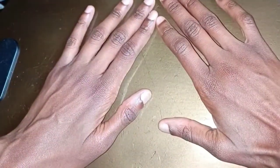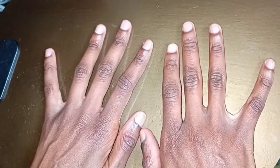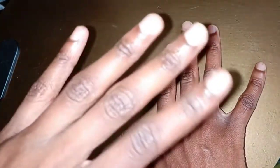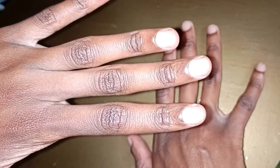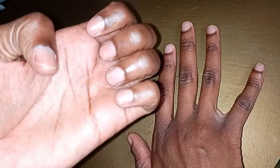So these are just my bare hands as you can see. I normally bite my nails — you guys can judge me for that — but it's a habit that I've been unable to kick since I was a child. So these are just basically my bare nails.